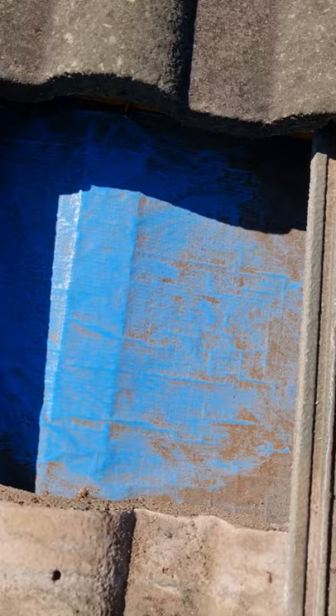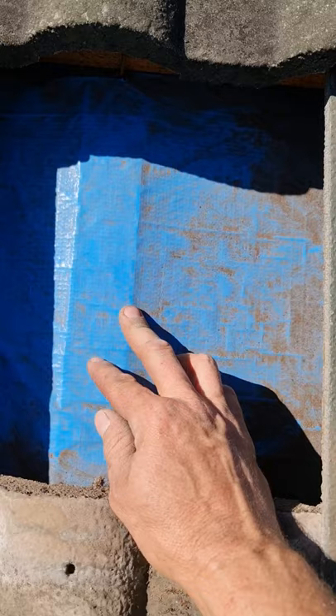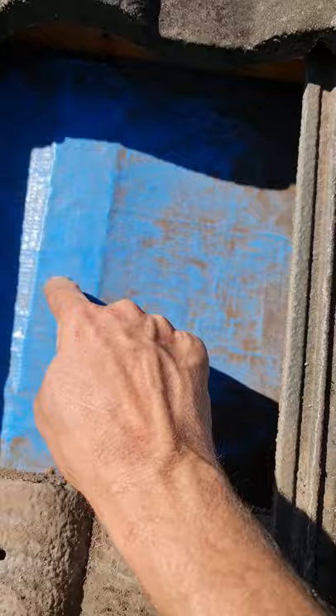Nine times out of ten you're going to find sarking, which is especially good if you're pressure cleaning the roof. You shouldn't be dodging, but I know some people are, and you can tie off onto the battens — but that is not advisable. It's only batten, not a very big piece of timber, and it's only nailed into the beams every so often. They're not really structural. This is what you want to be tying off to, but it's underneath the sarking.